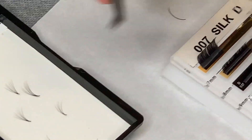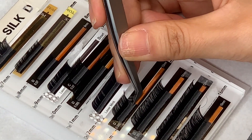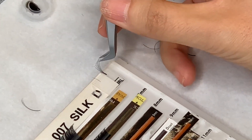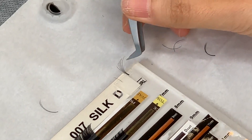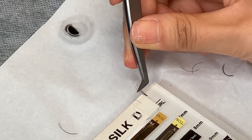Let's see it again. She's taking just a few lashes and springing them out on the little sticky pad, which is one of the techniques she shows you in her volume training. She's splaying them out so that the lashes are evenly spaced, then picking them up.